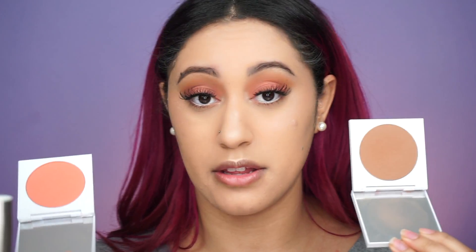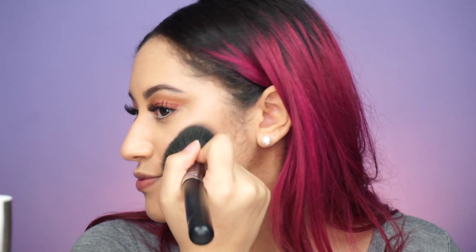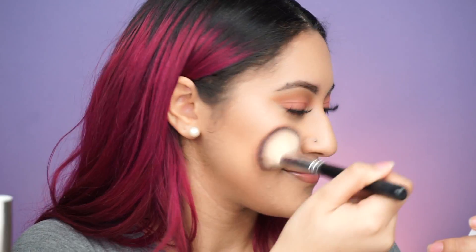For bronzer and blush I'm taking both of these ColourPop pressed powders. I don't have the exact names but I'll write them down below and try to link them. Taking the bronzer first to warm up my face — just a little bit — and I like to hug it right under the highlight, then take that on my forehead as well. For blush I'm going to take this peachy pink color — go little by little and work your way up because they are very very pigmented. I'm putting that on the apples of my cheeks for some color.